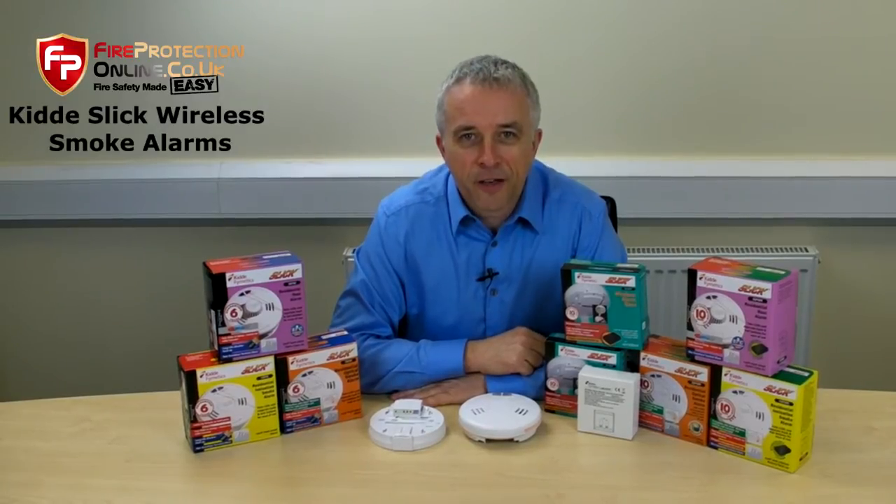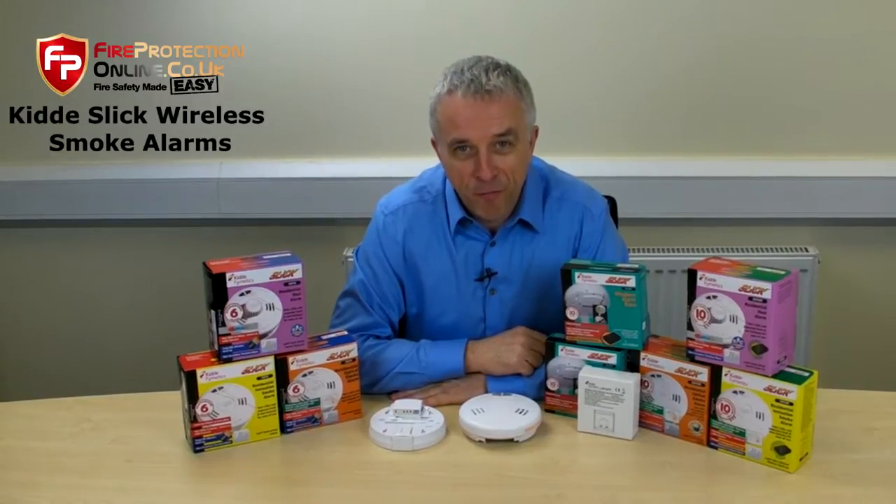Let me introduce you to the Kidder Slick Interconnectable Wireless Smoke Alarm Range.